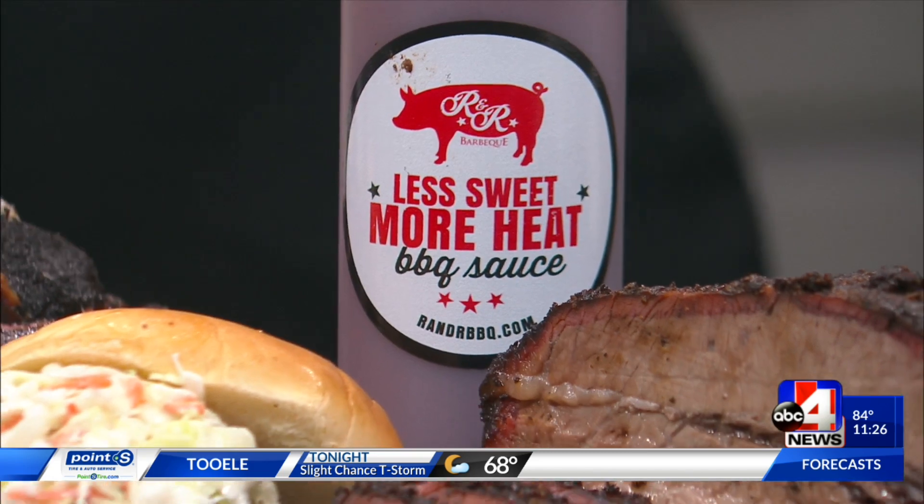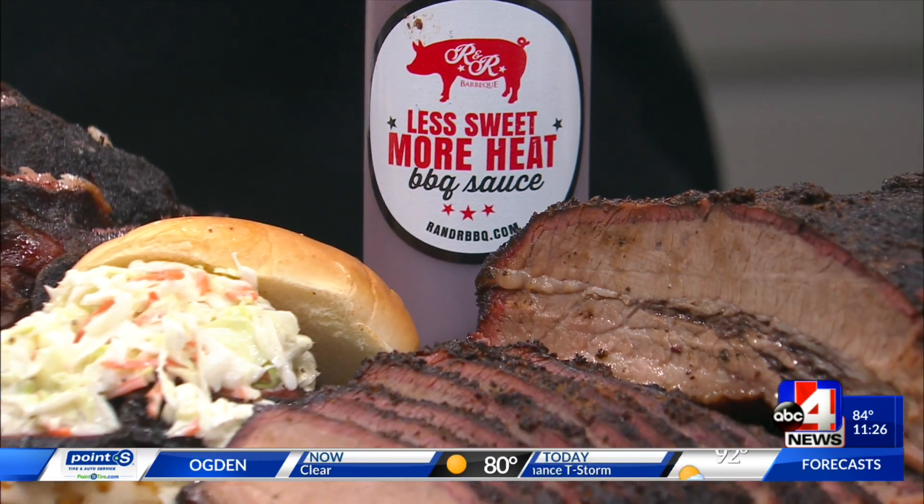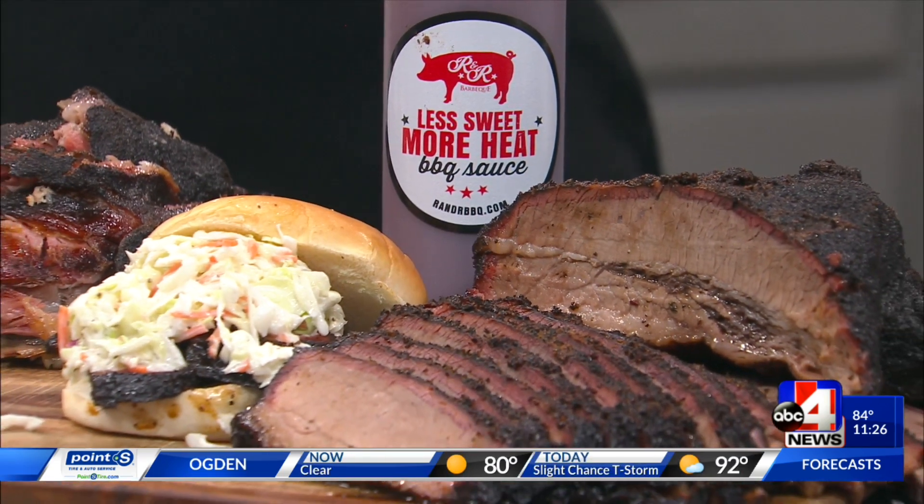What is it about R&R BBQ that people go bananas for? I just think they understand the passion that we have for the barbecue. My brother and I, we did contests for years. We opened up our first store in Salt Lake and I always get a little teary-eyed because it's like we care. Look what you've built it into - a brand new location in Midvale, that's number eight, should be probably November, December, maybe January.